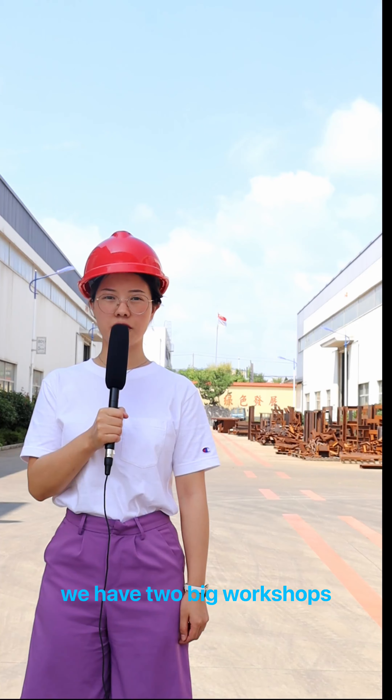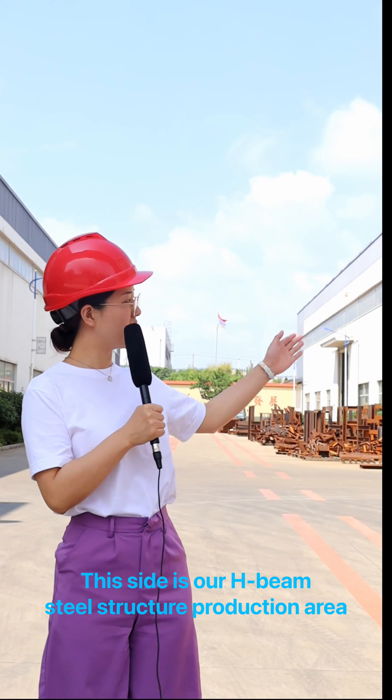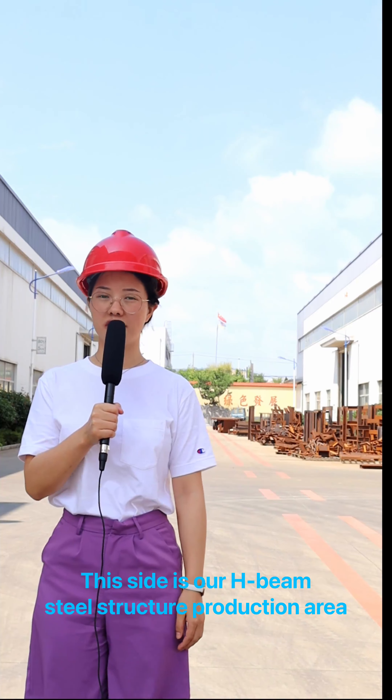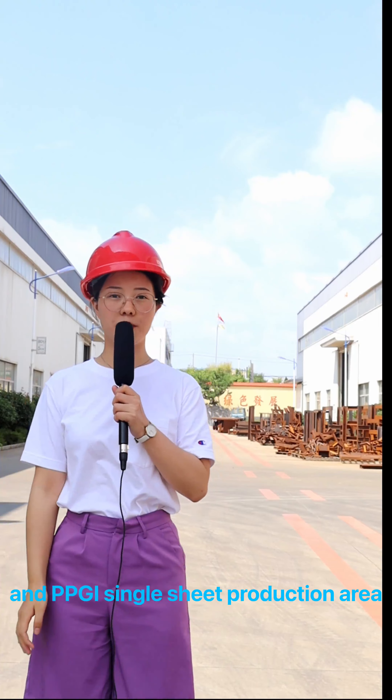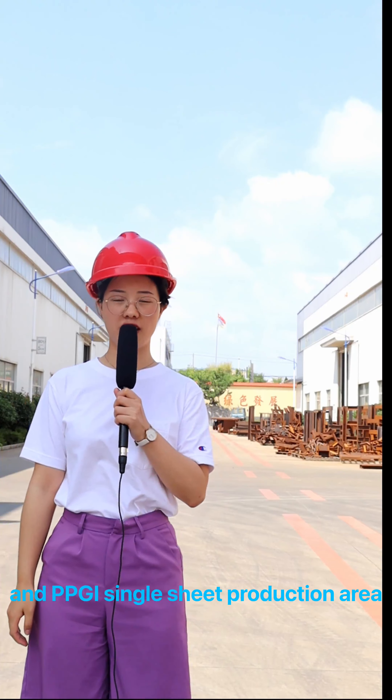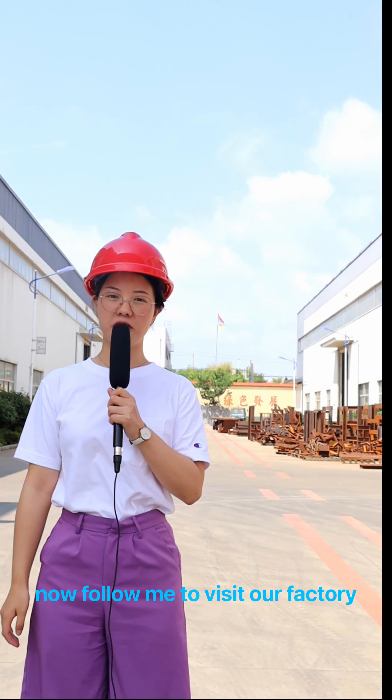Currently, we have two big workshops. This side is our HBM steel structure production area, and this side is our painting area and PPJ single-shade production area. Now follow me to visit our factory.